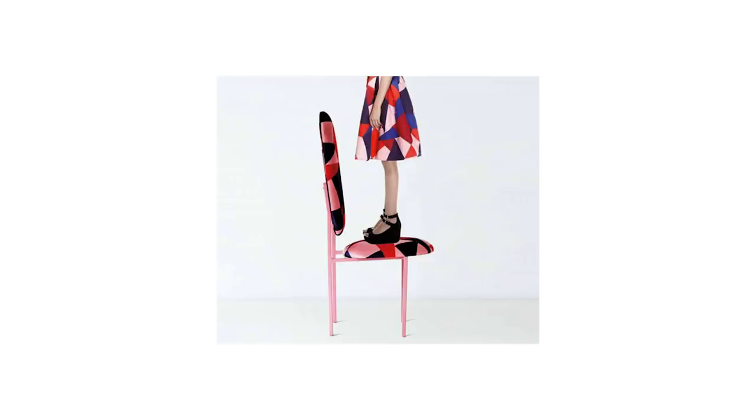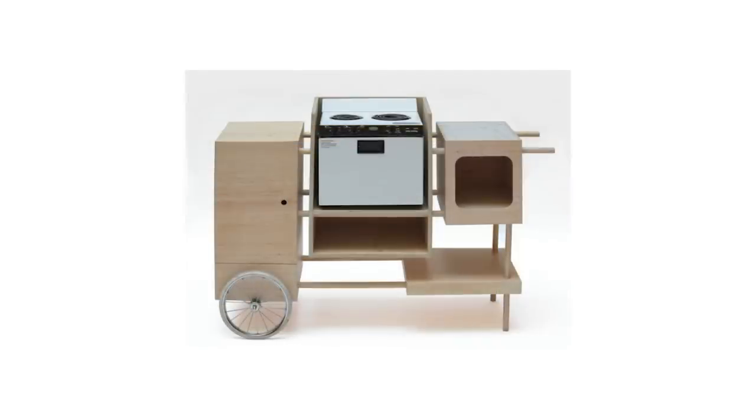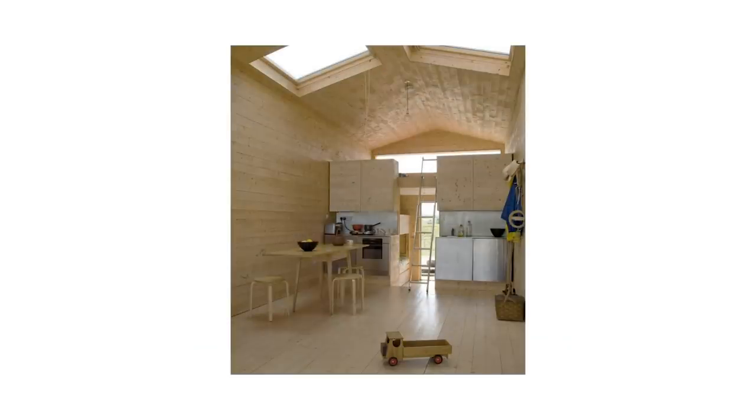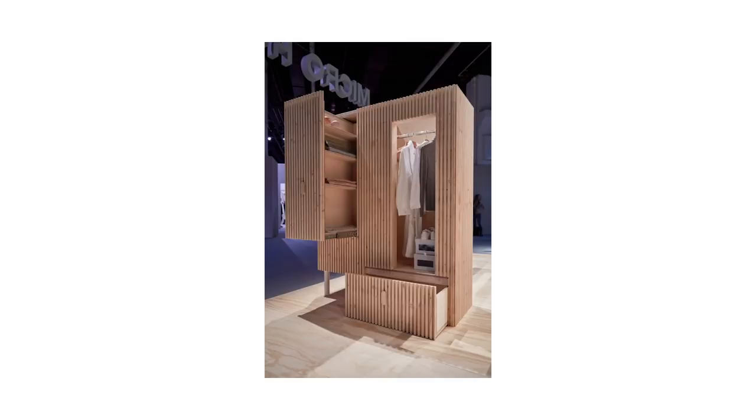We always have a very playful approach — that's not something deliberate or thought out, it's just how it ends up being. Very often people always think there's a lot of Scandinavian influence in my design, and of course that's in my DNA — so that's very much part of our design language.